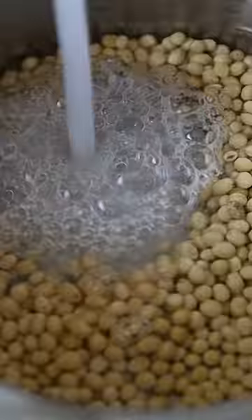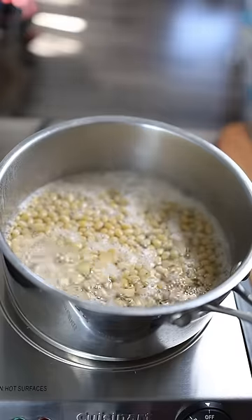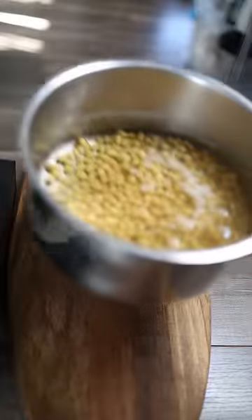Add enough water to cover the beans and simmer for 5 minutes. Remove from heat and let rest for 30 minutes.